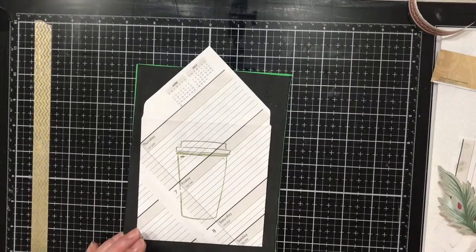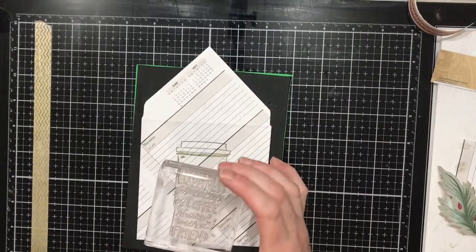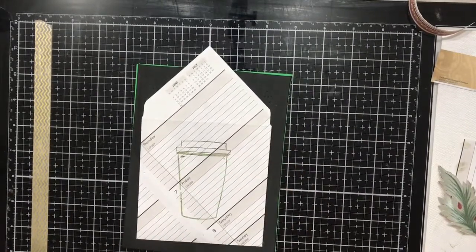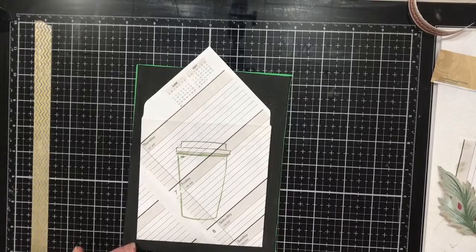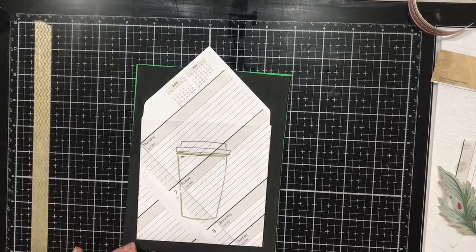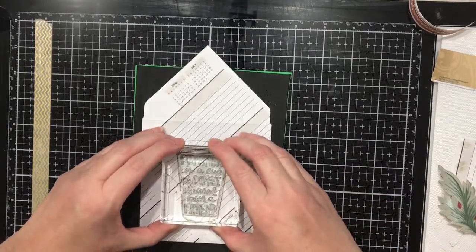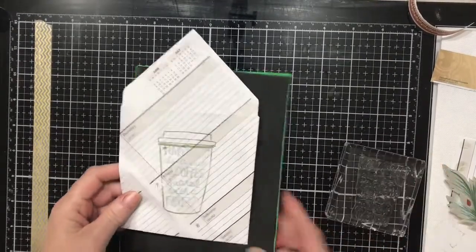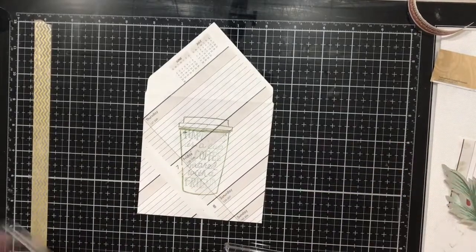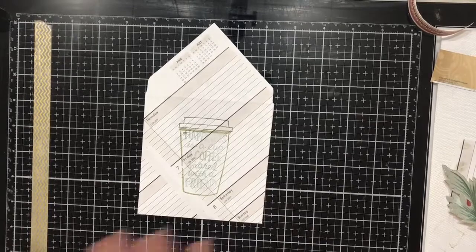I used another stamp block that's got the saying on it, which is also from Coffee Cafe. I stamped it in the coffee, but I think this one I'm going to stamp it in the Peacock — and you'll see the Peacock when we do the tab. I'm just going to line it up in the center and push. Not quite as dark as I would like, and if I'd have used my Stamparatus I could have gone back and re-stamped that, but we're okay. I'm happy with it as it is.